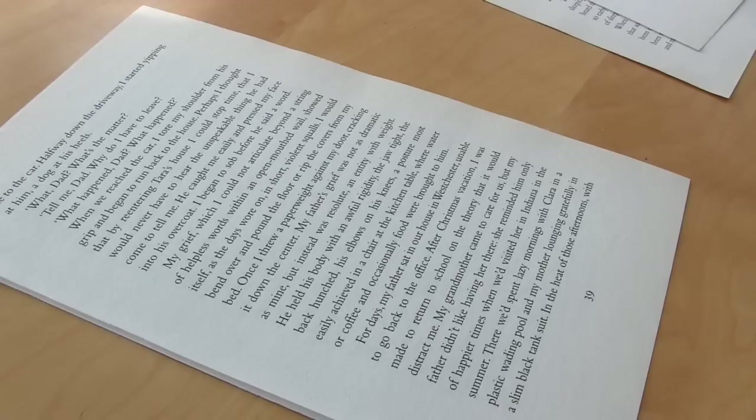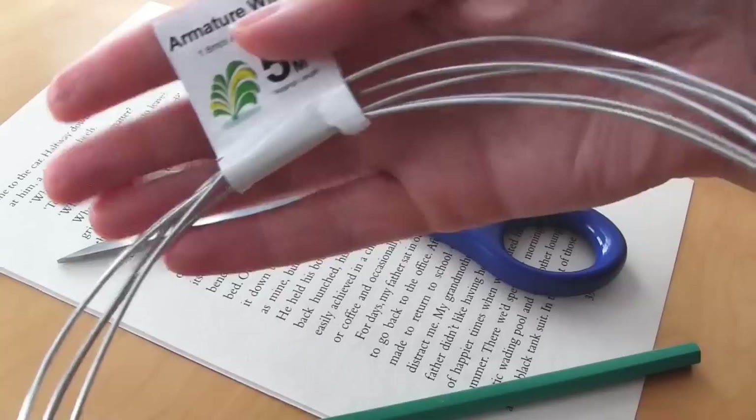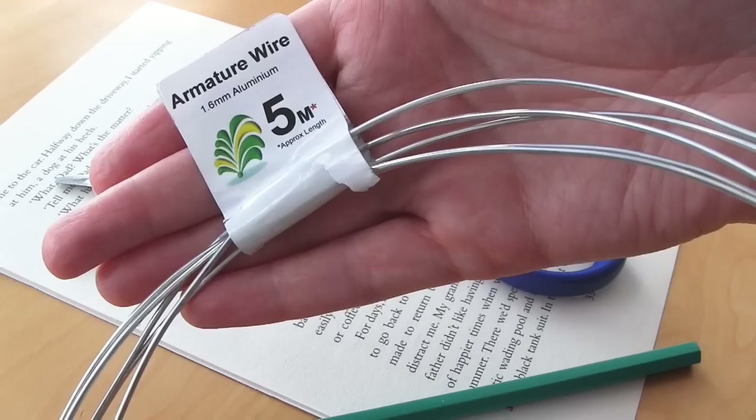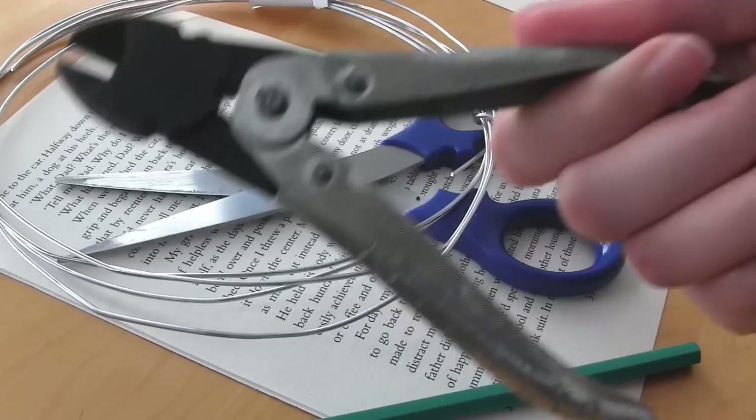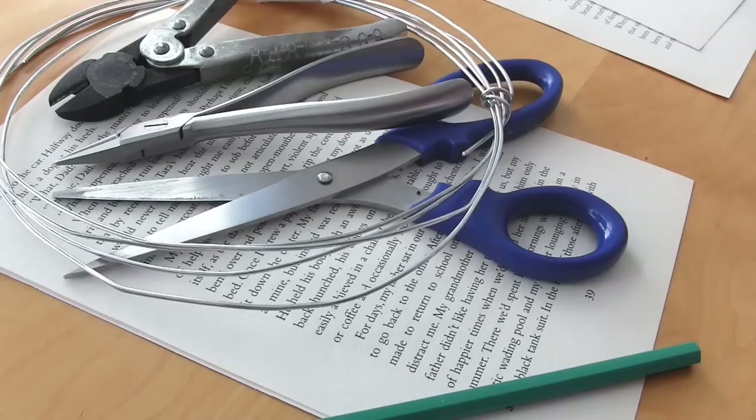You'll also need a pencil, a pair of scissors, and some wire. I'm using armature wire, which is aluminium wire with a 1.6mm diameter. The good thing about aluminium wire is that it's easy to shape — you can even curve it with your hands. Because you're working with wire you'll also need some wire cutters, and I'm also going to be using some pliers for shaping the wire. You'll also need some PVA glue — I'm going to be using Aileen's tacky glue, but any PVA glue would work fine — and a cheap paintbrush to apply the glue with.